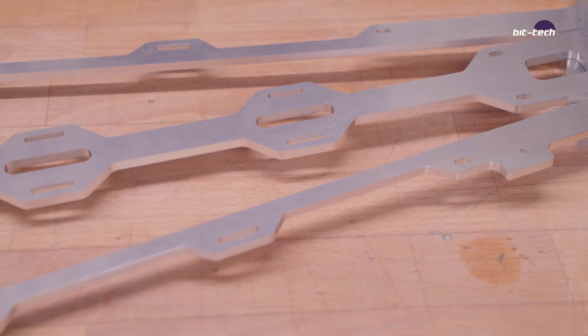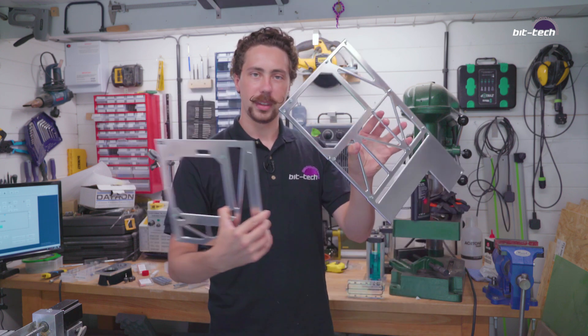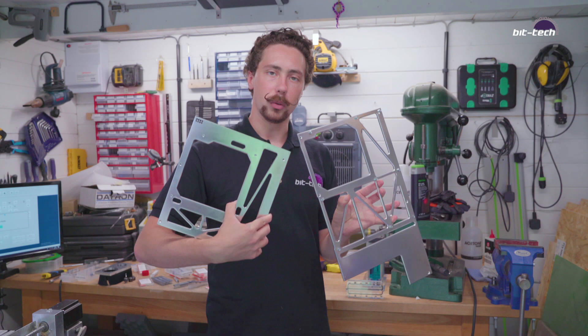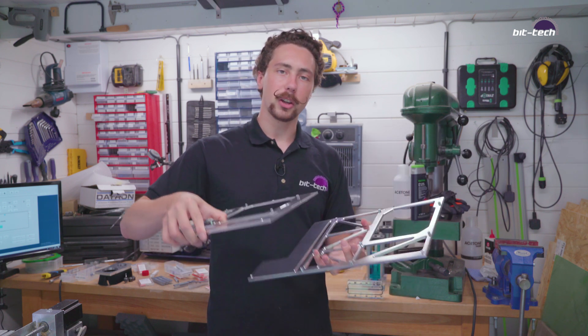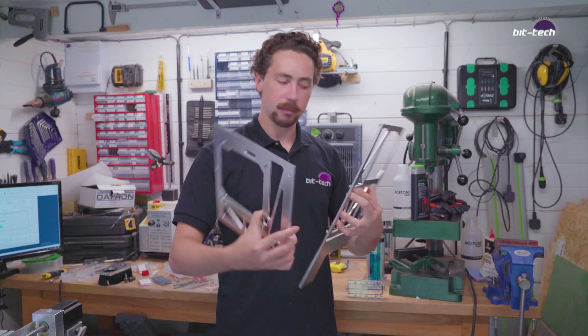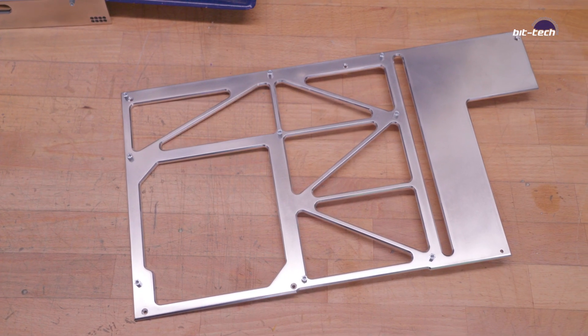Then to the fanciest stuff — I've also cut the motherboard trays and here they are. I've made sure that all the edges are nicely chamfered, all polished up. These are going to sit right at the front and on the rear side of the case, and unfortunately you're not going to be able to see them, but it's the little details that really matter here.